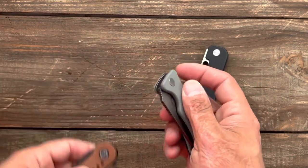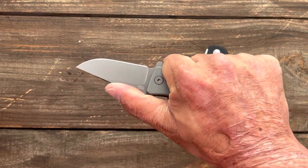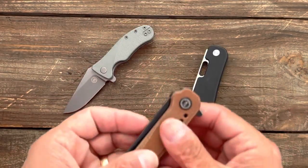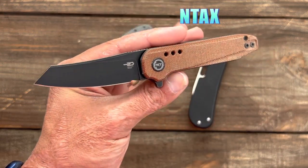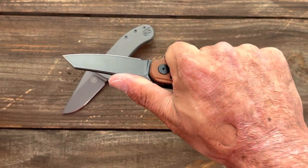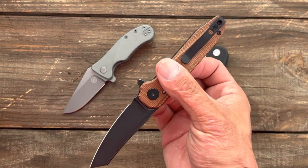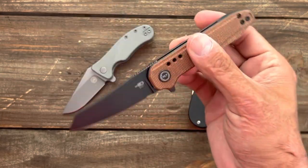These two I'm just not done testing yet. This is the Off-Grid Knives Baby Rhino, a really cool little three-finger chubby knife. I like Off-Grid Knives and these are made for them by Best Tech — they do excellent work, deep carry pocket clip, tip up, left or right handed. And the Best Tech Syntax is a tied knife and tool design — it has a forward finger choil, same high quality from Best Tech, deep carry tip up, left or right hand carry.